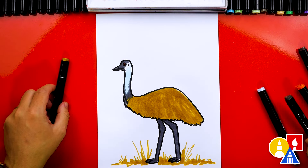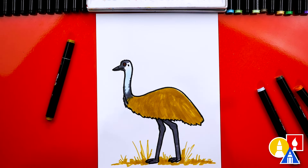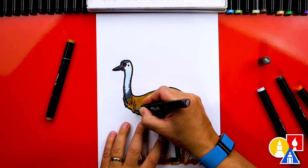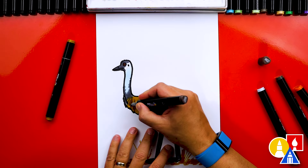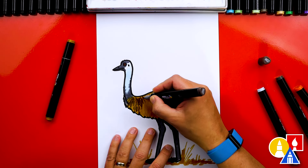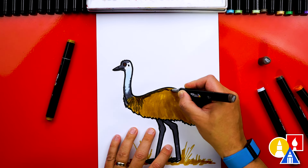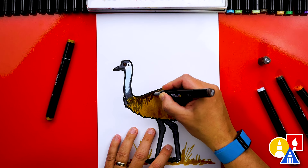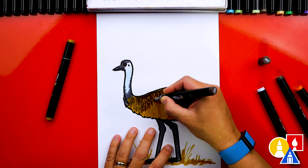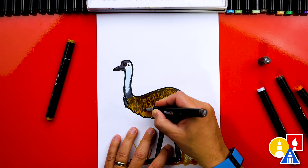Then we're going to switch to our dark warm gray. I added a little texture by layering this color on top of the first layer — we're using WG7, a warm gray — and we're going to add texture using the fine tip. We're going to just scribble texture lines for the feathers on our emu. We can also start at the top and draw a darker line going down the back, then add little cross-hatching for the feather texture. This is really fun because you don't have to worry about making it perfect — you can just scribble the texture on there. The messier the better!